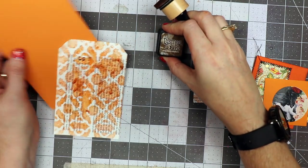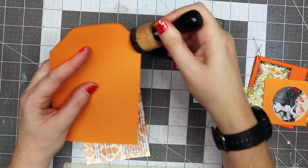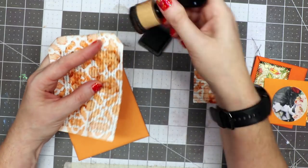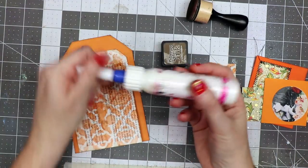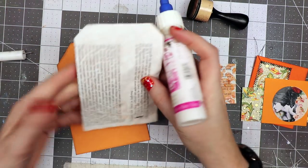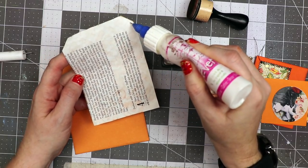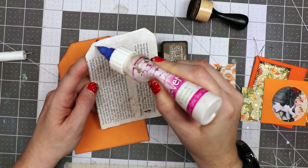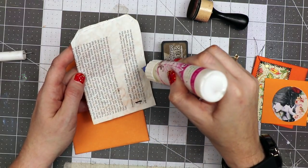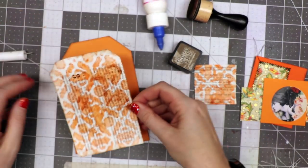I've got some distress ink in walnut stain. I'm going to go around this tag and also around the edge of the piece that we sprayed. I'm going to use a no-clog writing cap by Scrap Perfect and their glue — the best glue ever — and put just a tiny bead all the way around just to hold this in place on my card base. I do plan to go to the sewing machine and sew it, so I'm just attaching it so it won't move around on me.